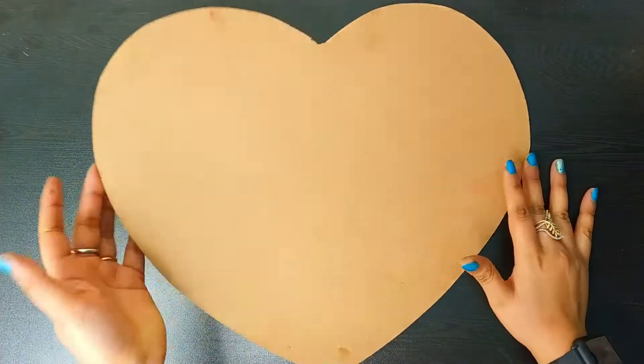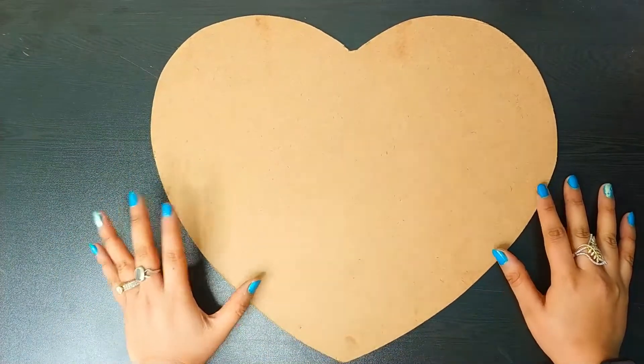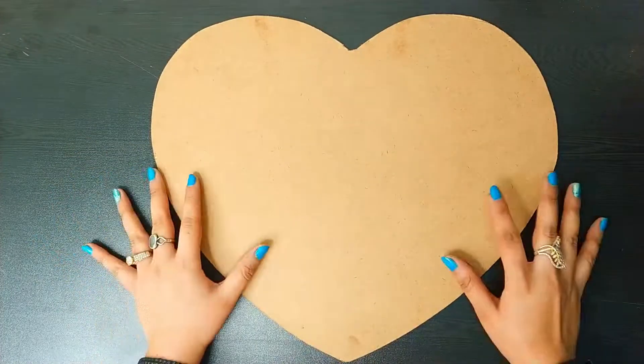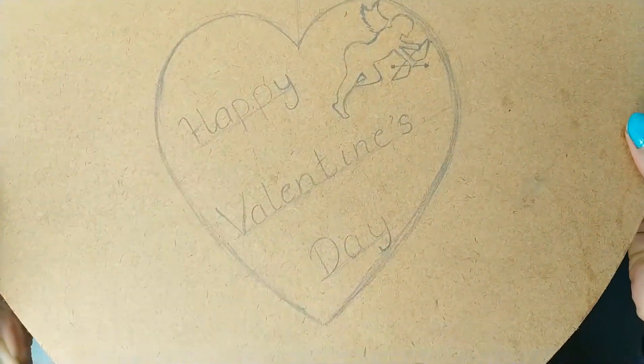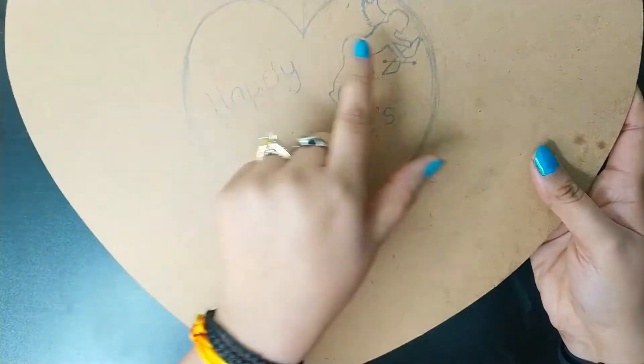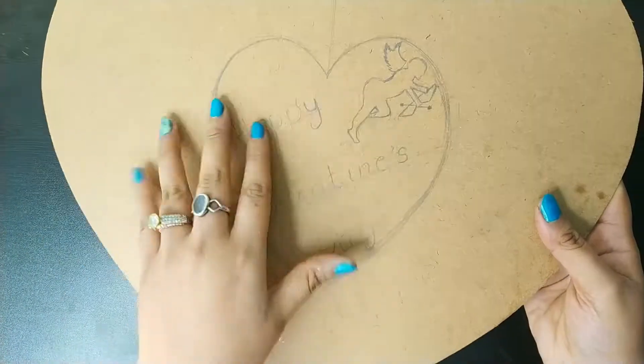So friends, at the very first I am taking this heart shaped surface. This is an empty board and it is very easily available at any wooden shop. I had already done a drawing on this. You can see it is 'Happy Valentine's Day'. This is a small angel that I had made over here.